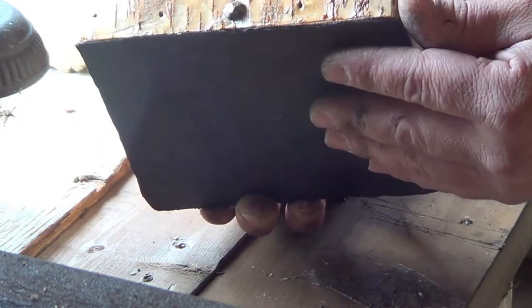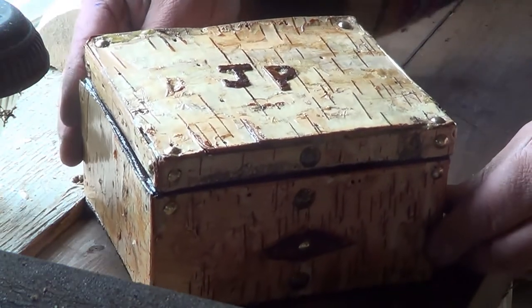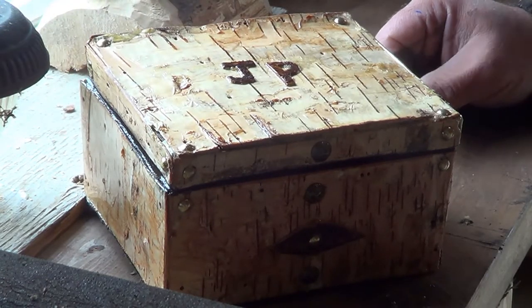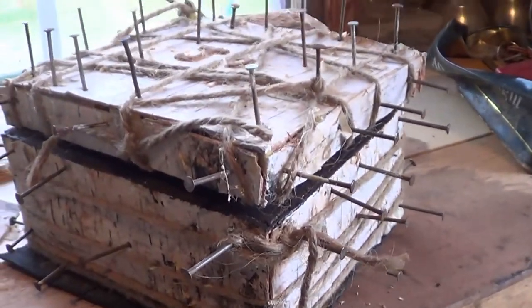On the bottom I glued some leather from an old leather jacket from the thrift store. So I'm just going to go back a few hours and show you what it looked like before — so here we are five hours before the box is done.